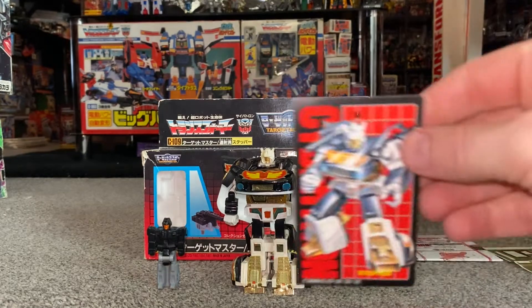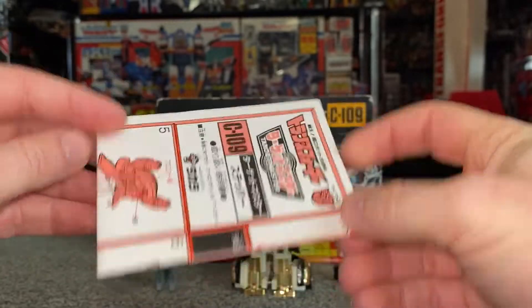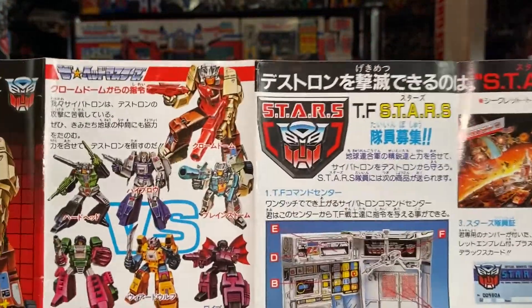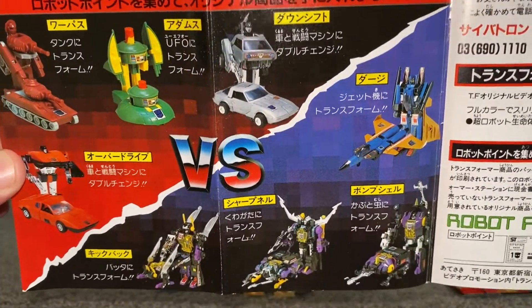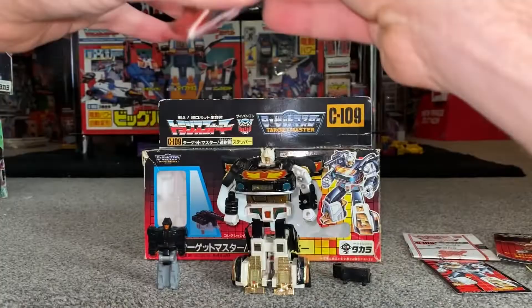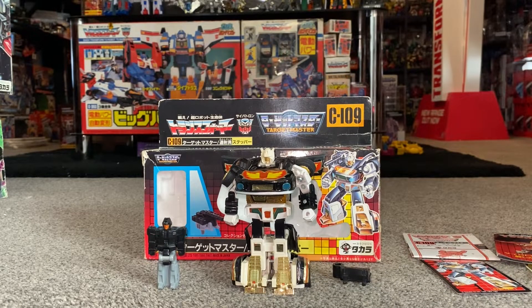As with all the Japanese figures, they came with these collector cards, which are brilliant. For those unaware, Cybertron was the name for Autobots in Japan. The transformation is exactly the same as Jazz. They also come with a couple of different pamphlets. Since it was released at the time of Headmasters, you've got the main Headmasters theme — Autobots versus the Destrons, as they were known — and some mail-away items. There's another flyer I've done a full video on, showing they were redecoing quite a few figures at the time — for example, Quickswitch redecoed into Sixknight. I've done a full video on just that flyer.